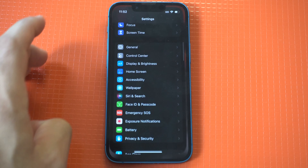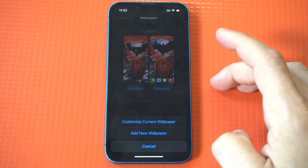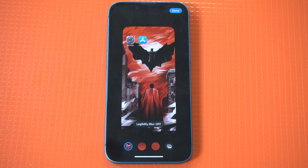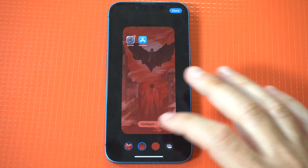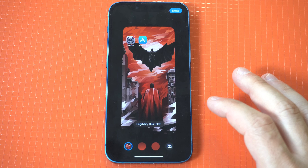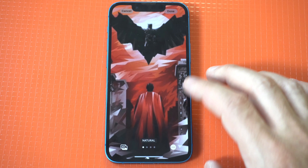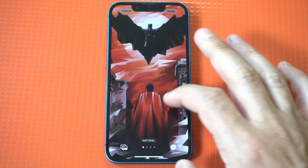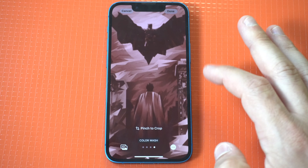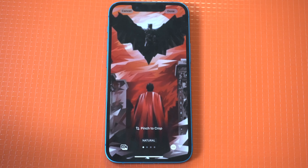Let's take a look at these filters one more time. So we've got our lock screen and then we've got our wallpaper. Yeah, very cool with the filters — I think this is just an awesome thing to do on iOS 16 for the lock screens.